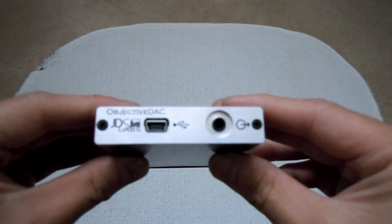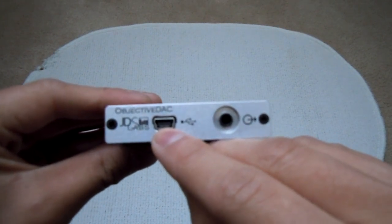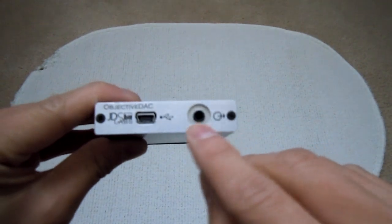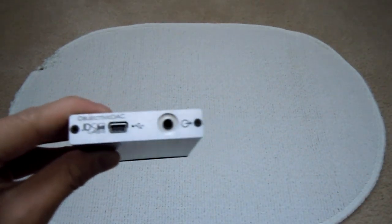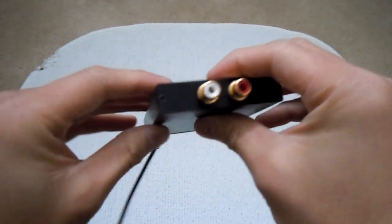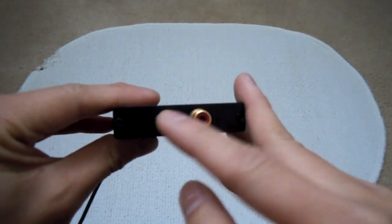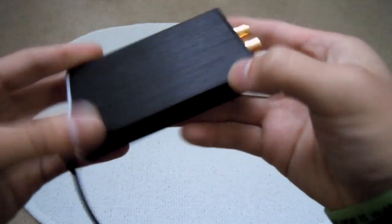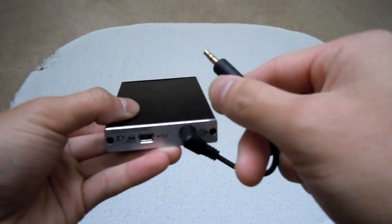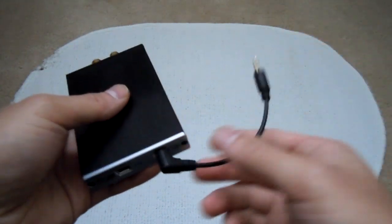Here is the front plate of the ODAC. It says 'Objective DAC' at the top, with JDS Labs branding. Here's the mini-USB port. This is just a DAC so there's no amplifier — you need to connect this to an amplifier using a 3.5mm jack connector. On the back, I purchased this with the RCA jacks. I have some stereo equipment at home that uses these connections — this is for left and right channels of audio. You plug the USB into your computer, and connect this to your amplifier or home stereo equipment.